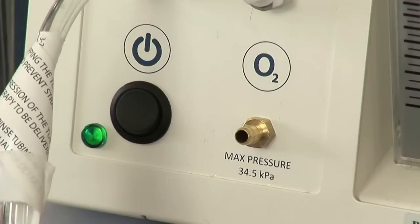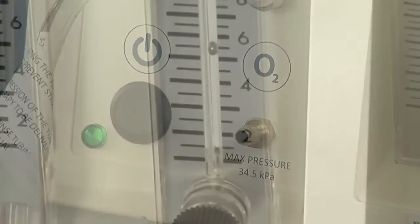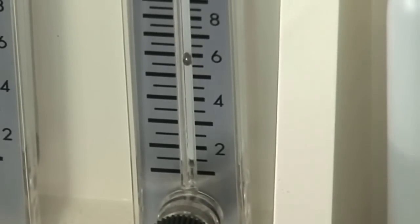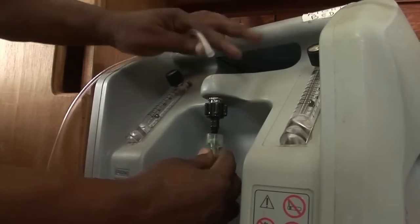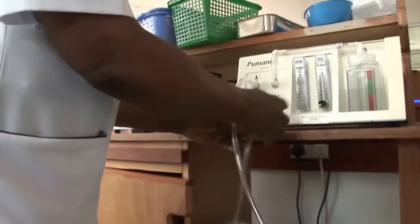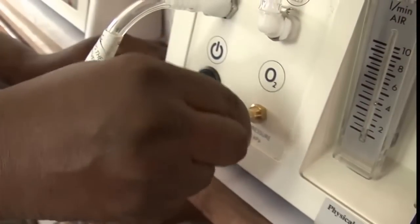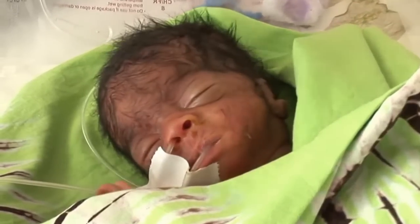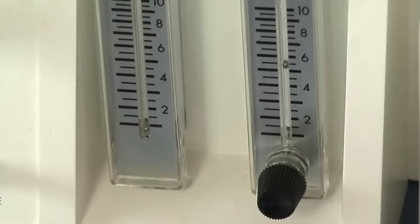Make sure the C-PAP machine is on and that the total flow is at 6 litres per minute. Then attach the tube that will go from the oxygen concentrator to the outlet marked O2 on the machine. This baby is very small so the oxygen is set at 3 litres per minute.